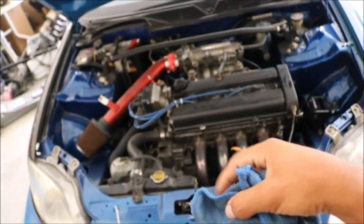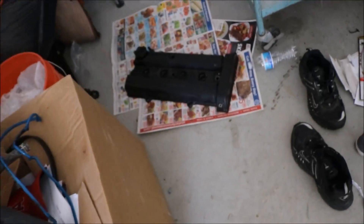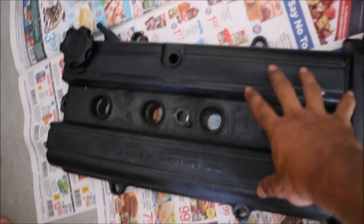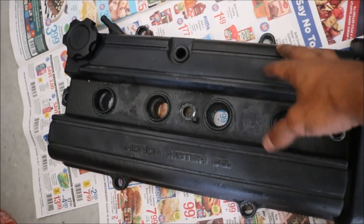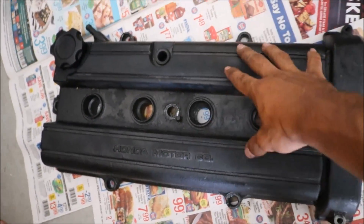I'm going to go ahead and take it off, remove all the paint with the paint stripper. Alright guys, valve cover is off. Now I'm just going to clean it because it's all super dirty, and then I'm going to hit it with the paint stripper. Hopefully the paint stripper takes most of it away, and if anything I'll just sand it at the end.